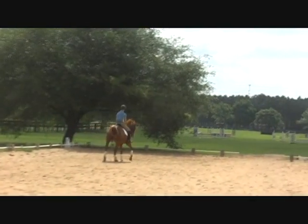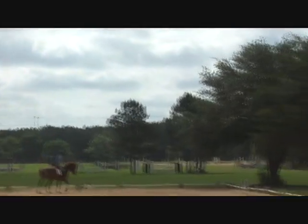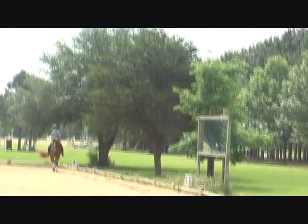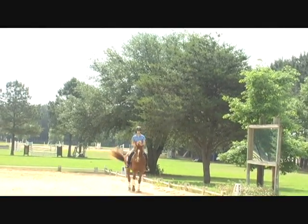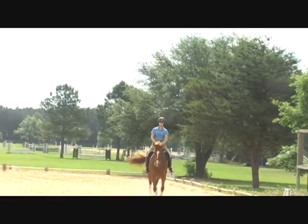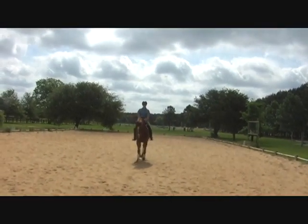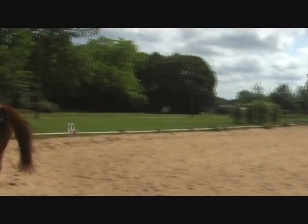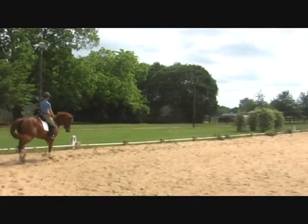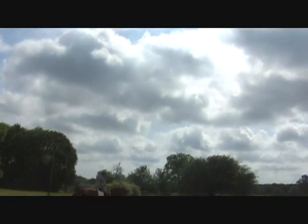Good, Catherine, good job. One more time — this way's harder, don't let her get any quicker. Good, and half-pass — that's it. Good girl, allow, allow, allow. Very nice. Good — that was good, that was better. Feel the difference. Good — back to the trot. Good girl, collect the trot a little bit. Good, keep the leg on though, keep the hind leg coming. Good job, very good.